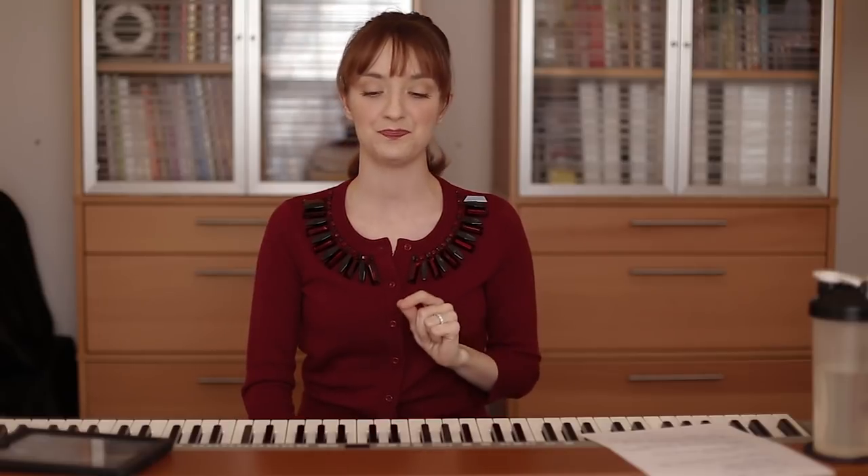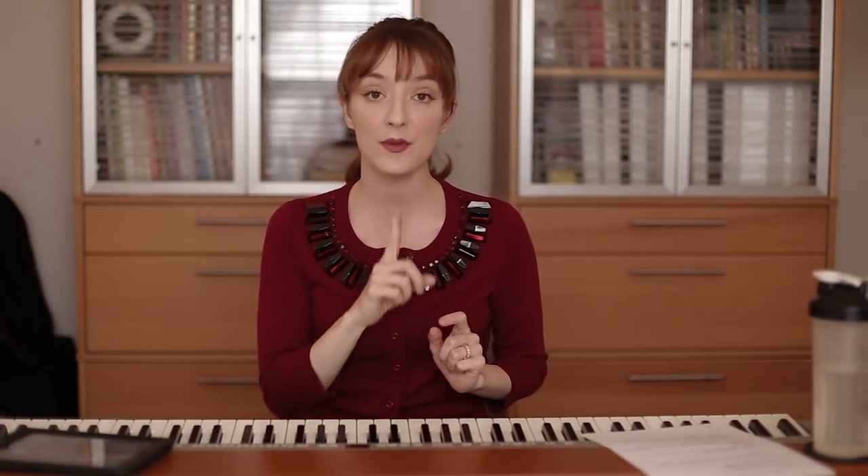Number two is resonance. We want to play with resonance by using an NG sound — it's like we're saying the word 'song' or 'sing.' The back of the tongue is going to lift and touch the soft palate, and the tip of the tongue is just going to stay rested against the bottom teeth. This is really going to focus your resonance into the nose space. Go ahead and try that.